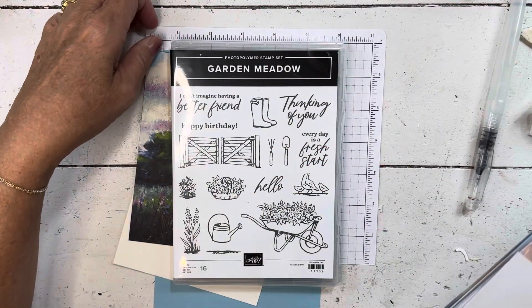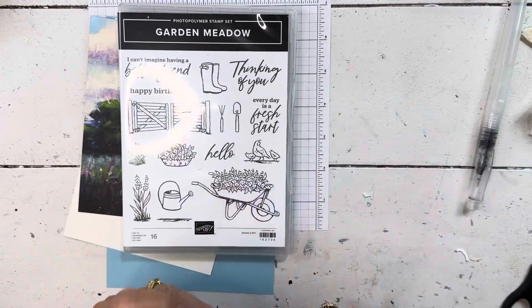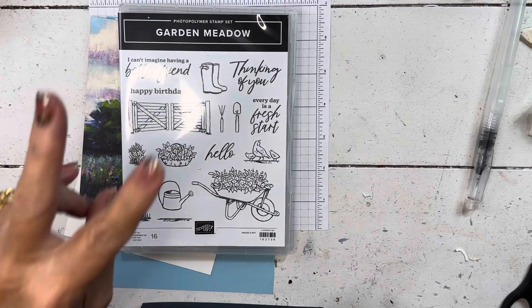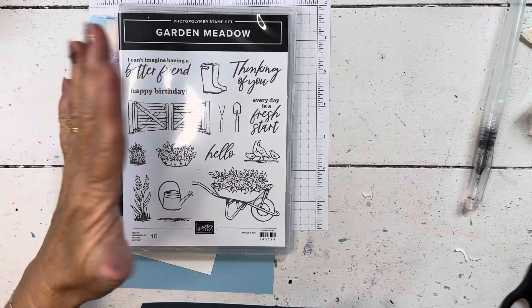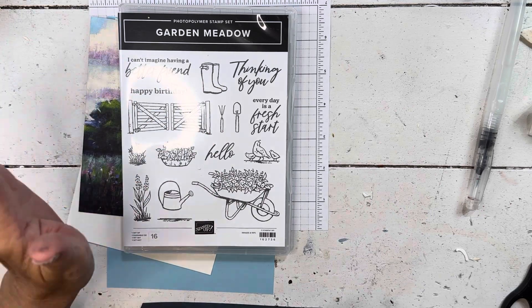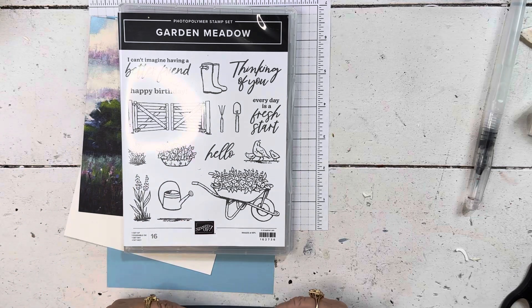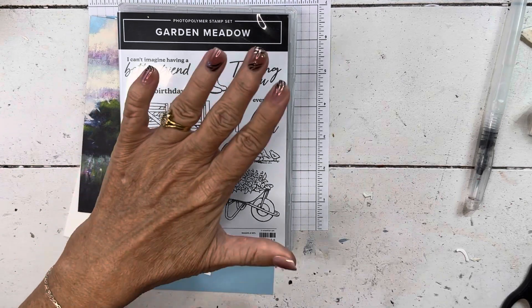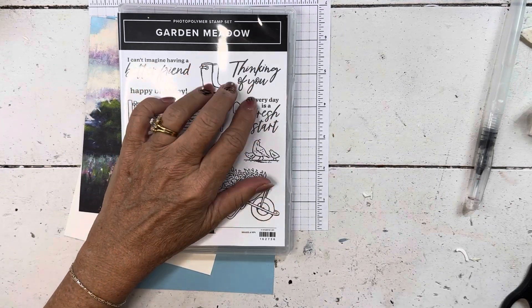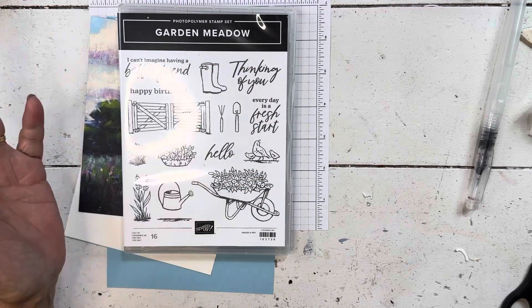One of the reasons I want to use it is because right now Stampin' Up! has a joining special. There are actually two joining specials. You can get the starter kit and become part of my team for 35% off, or you can get 35% more in your kit if you join. And because demonstrators get to purchase things early, this is one of the options that you would have to fill your starter kit with.